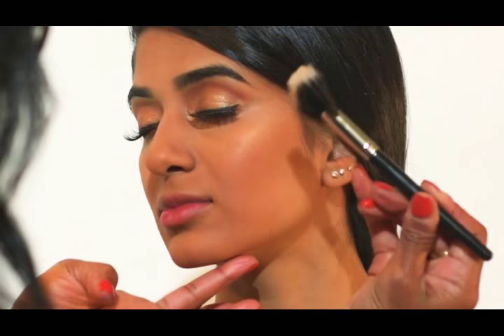It's blending really nicely because the cream foundation is still a little tacky, so it gives the highlighter some foundation and staying power.